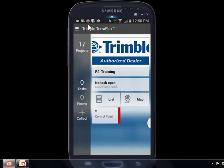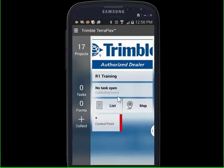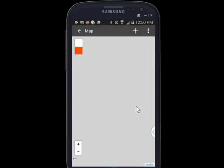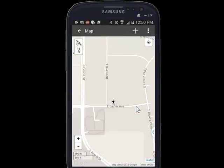I'm using a product called MobiZen to show you the screen of my Samsung. We'll jump over to the map — I'm using the R1 GNSS receiver, but I was expecting sub-meter accuracy. Instead, I'm getting 12 feet accuracy.